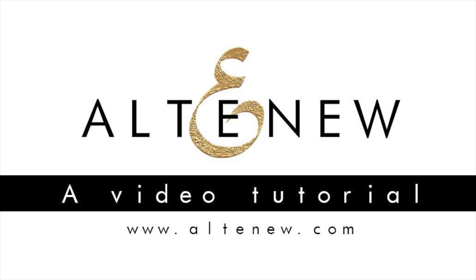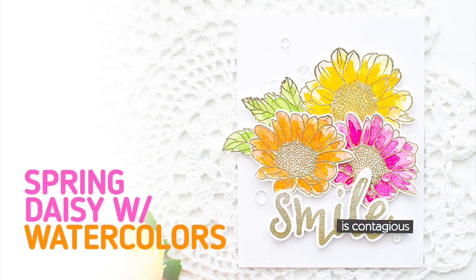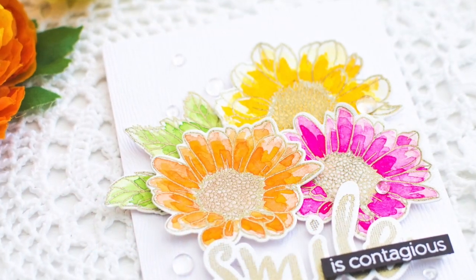Hello everyone! This is Mei Park. Today I'm excited to share a video tutorial on how to make a watercolor card using gold embossed images.